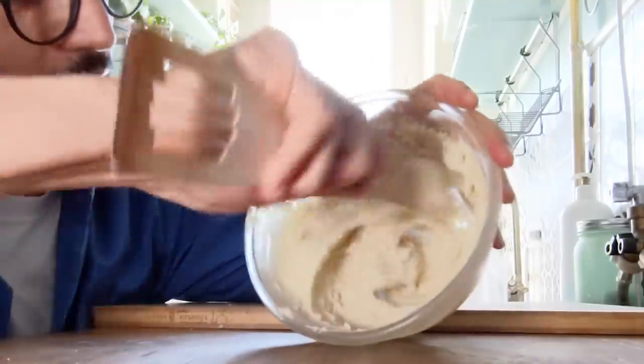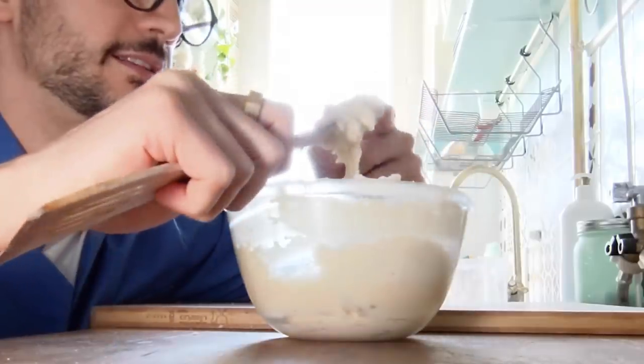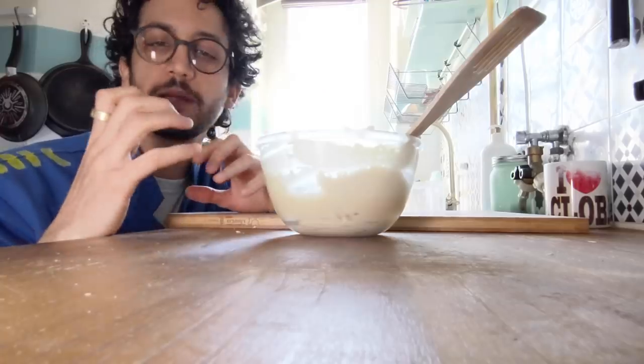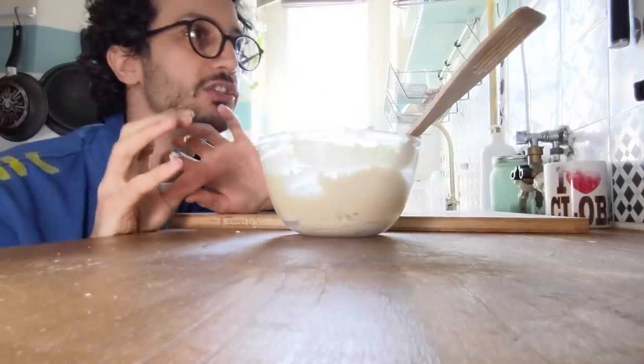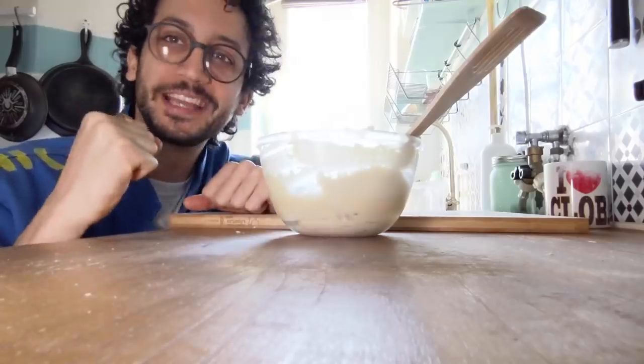So the texture is not bad — it's a bit sticky. Let me give it a little taste. Underlying potato flavour. It's slightly salty. If I can get it just a touch crispy and if I can get that barbecue sauce, it could work. It could work.